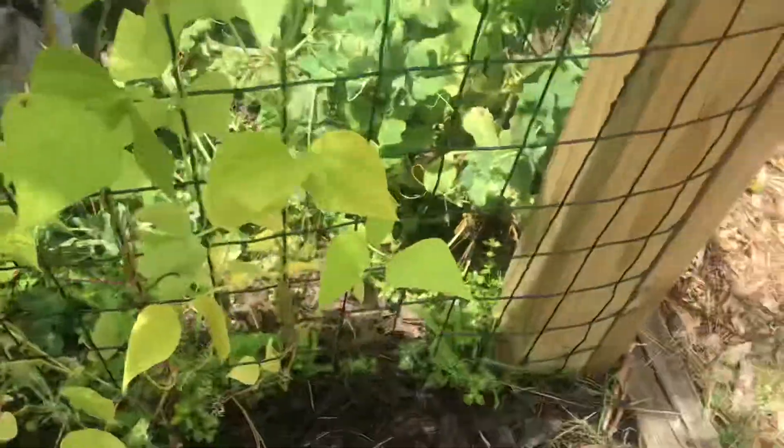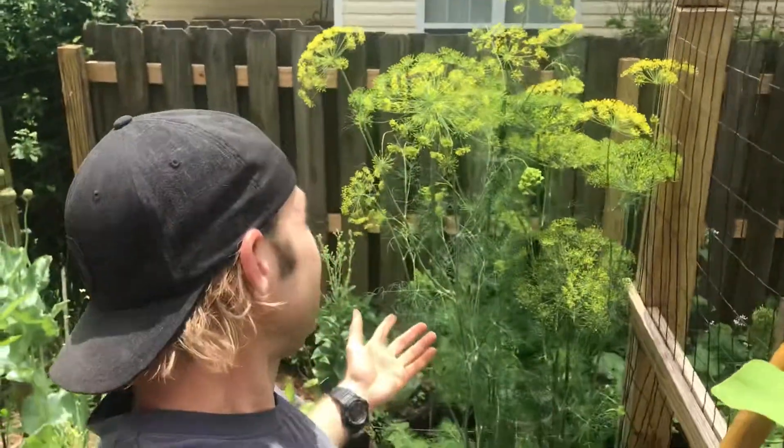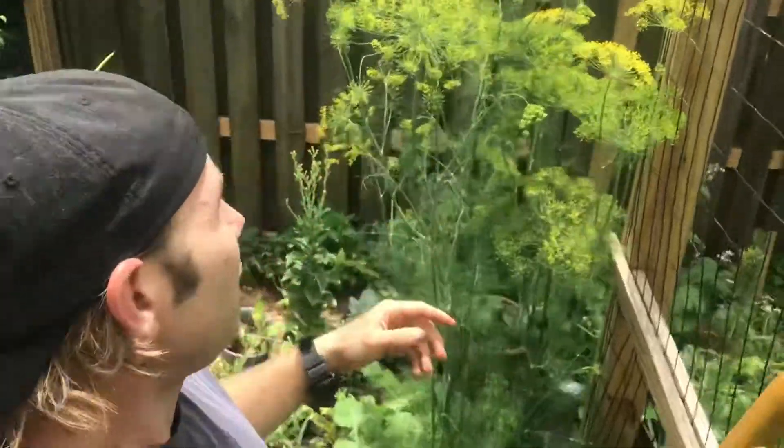Hey guys, it's Tom here with Permaculture Wilmington. I was just out in the garden putting a little compost down around the bottom of the plant when I noticed how tall this dill was. This is a pretty big dill plant — this is the mammoth dill. But as I got closer,